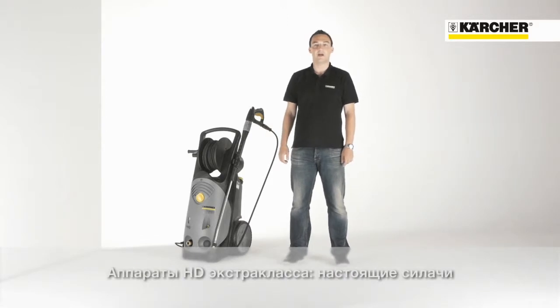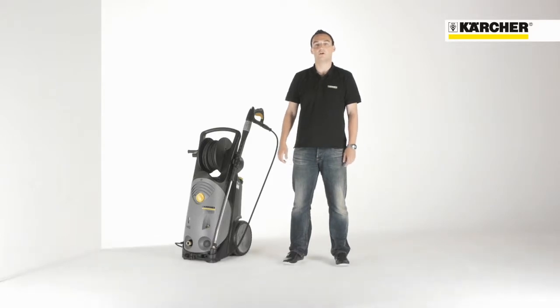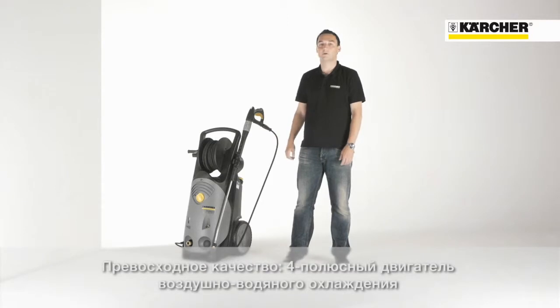Hello, I'm Benjamin. I'm product manager for professional high pressure cleaners and it's a pleasure to introduce you to our most powerful generation of cold water high pressure cleaners, the HD Superclass.